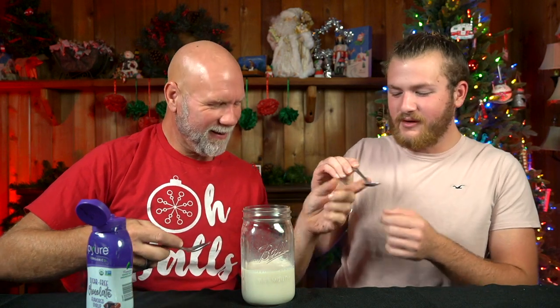It seems very watery. It smells chocolatey, though. It tastes like there's cherry in here. It is very cherry flavor. It doesn't taste bad, but it's definitely not like a chocolatey chocolate chocolate. It's kind of like magic shell water.